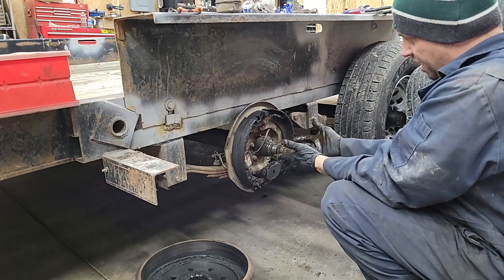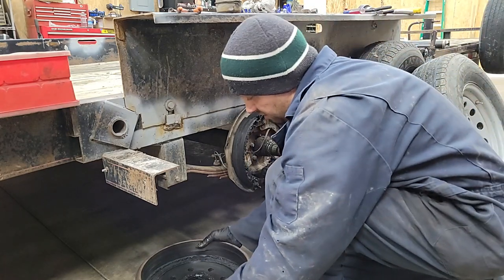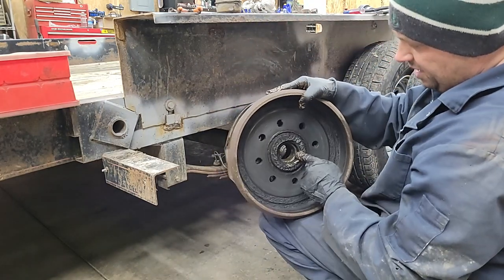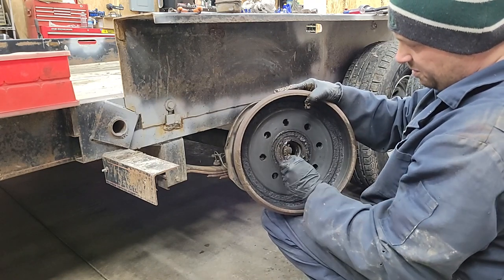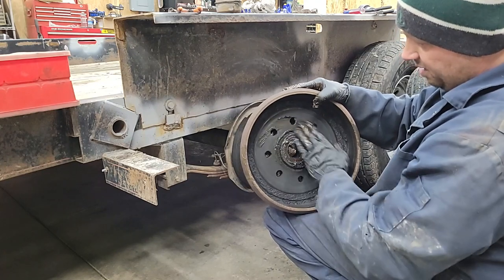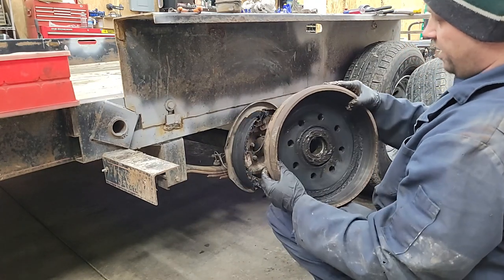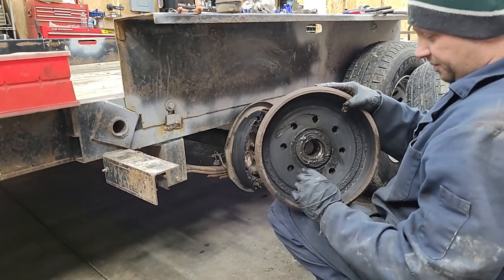See, there's a grease zerk right here, and that's how you grease the bearings. But if you put too much grease through that, you just push it right through this seal. The seal can't hold back pressure from a grease gun, so the grease just ends up out here and all over everything. Believe it or not, this was the one brake that was still working somehow.